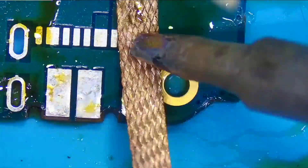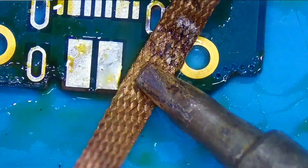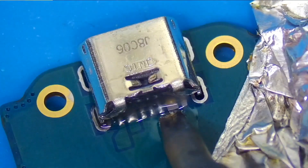Once you have your part or component removed, you can wick away with your solder braid or suck away with your solder sucker, removing that old lead-free and replacing it with much better leaded solder.